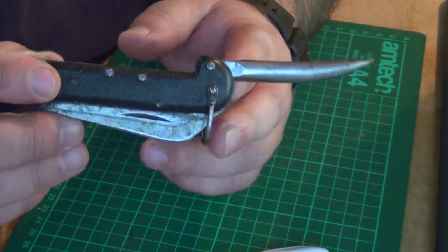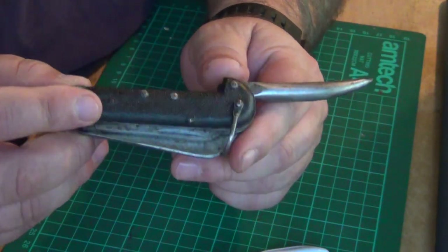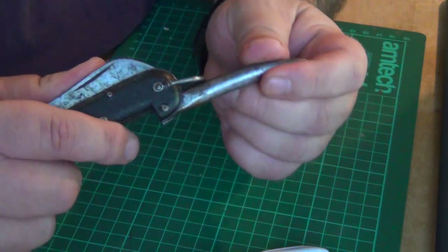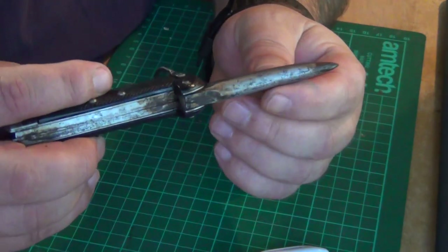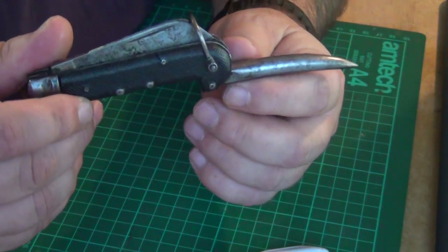It's a little bit pitted, this one - it's been stuck in the bottom of a Bergen. I only found it the other day when I was having a good clear out. I'm really pleased I found it. It's strong as hell. Imagine this has been in a sailor's pocket in World War II and being used. It's a little pitted, not much, but it'll easily clean up.